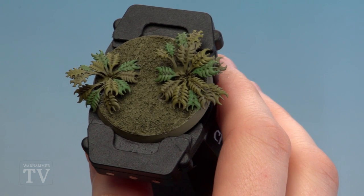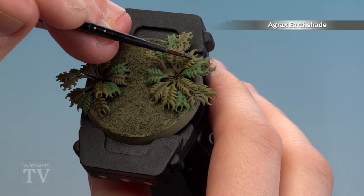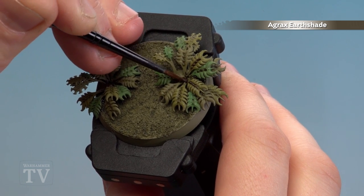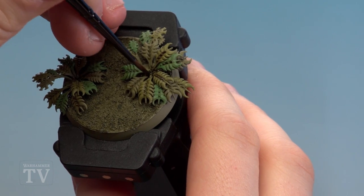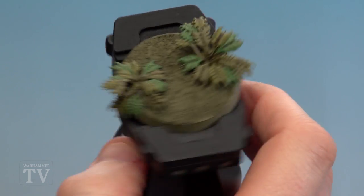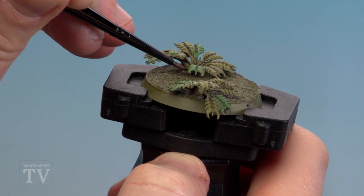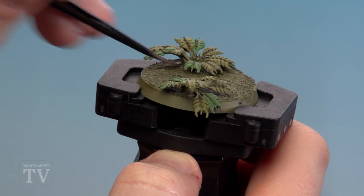Once the Thonian Camera shade is thoroughly dry, we're now going to use Agrax shade, concentrating this around the centres of the actual bracken itself and all the way down the stems. In some places just at the very base of the undergrowth as well — right at the bottom there — that'll give a little bit more texture and definition and change the hue slightly.